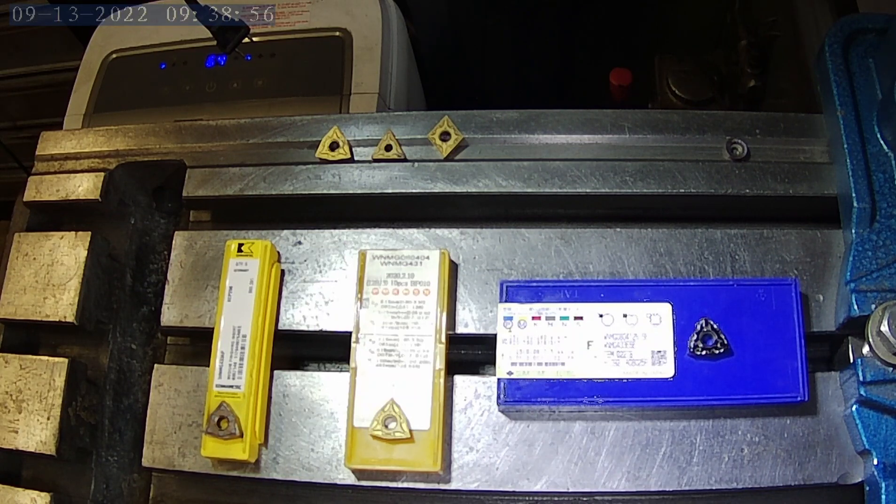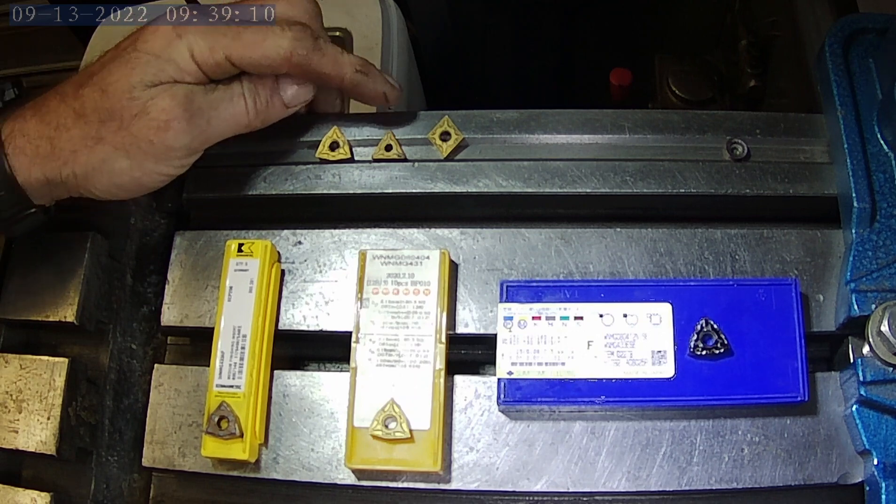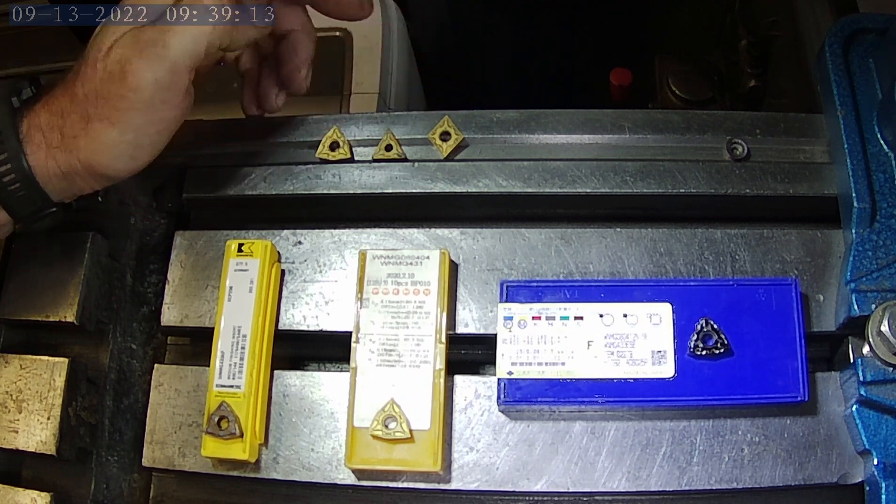Good morning everybody, welcome back. So in a previous video I tested different shapes of inserts of the same quality to kind of see what we got finish wise. We tested the WNMG, TNMG, and also the CNMG insert.